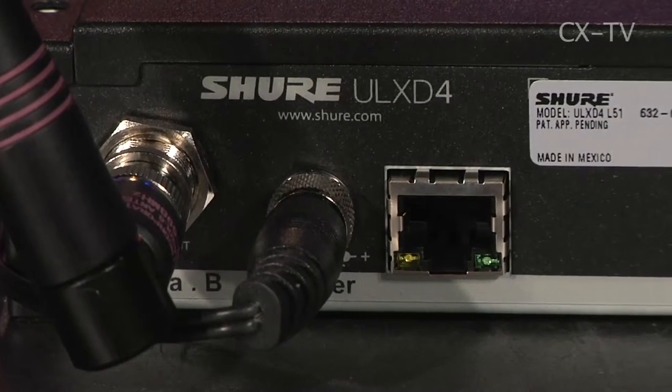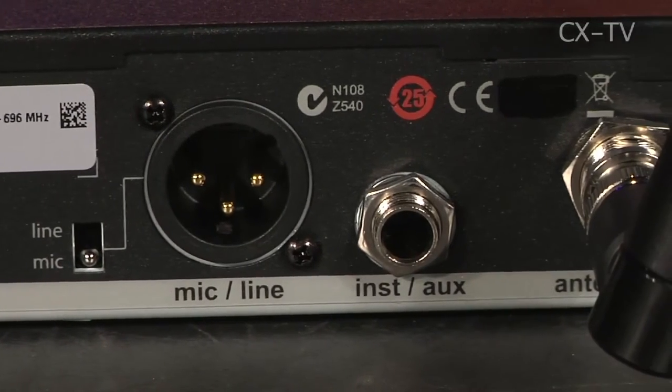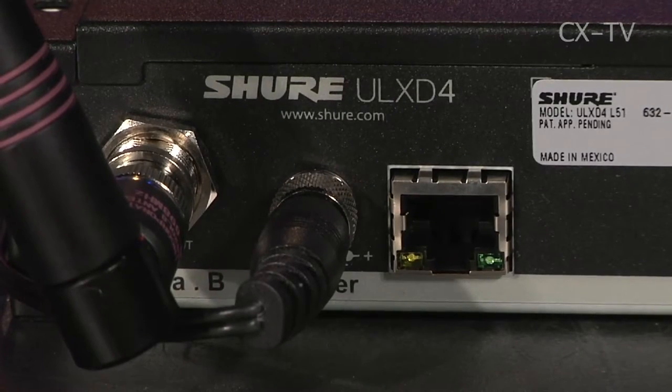On the back we've got a captive DC power input and an ethernet port. On these receivers you can run them via a network switch and connect to Wireless Workbench 6 to remotely manage them — which is pretty cool.